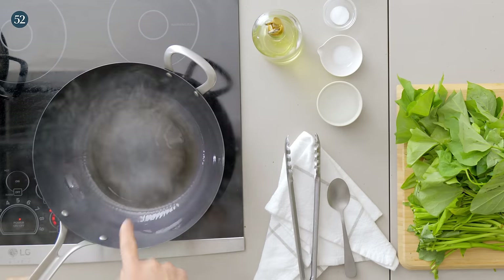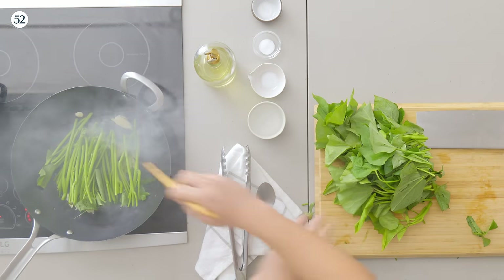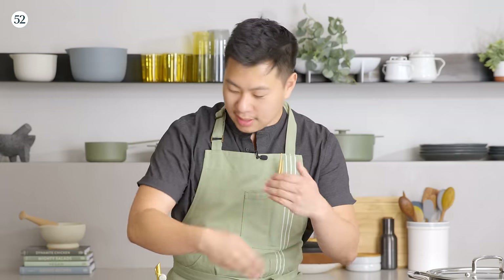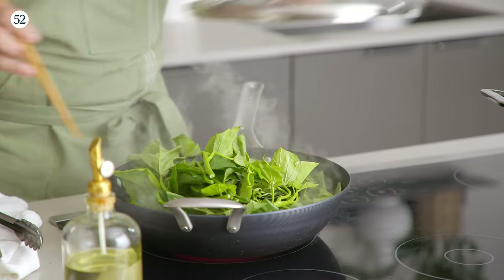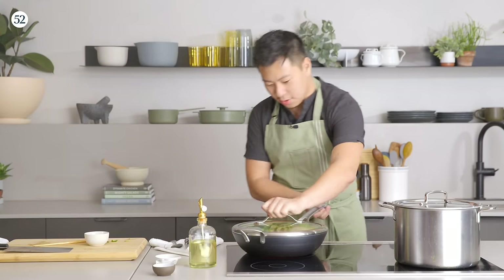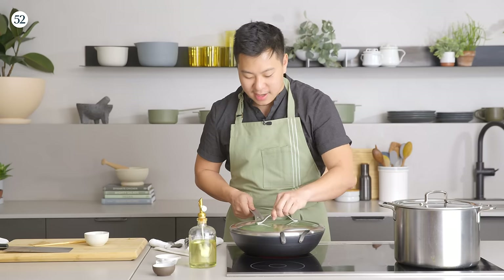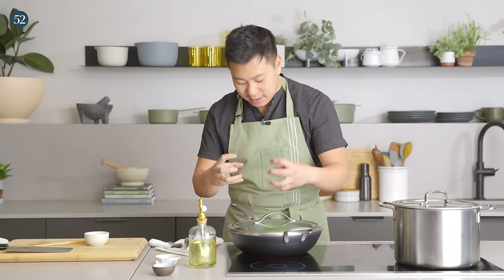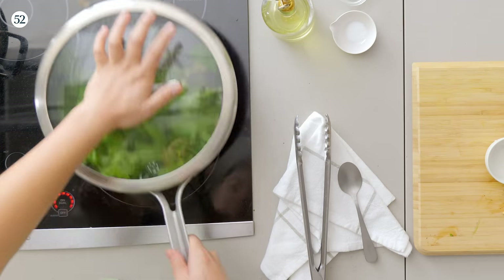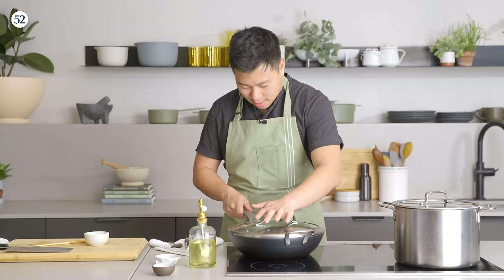Hot pan, oil goes in, oil gets hot, garlic goes in. We're not going to wait for the garlic to brown because it'll be close to burning. Once it picks up a tiny bit of color after a couple of seconds, the stems go in and we move everything around to stop the garlic from burning. Then the leaves go in and water on the side of the pan. Now we wait one to two minutes. We're cooking on an induction stove, so there's no flame — we're not trying to get wok hay. We're just aiming for a well-seasoned, evenly cooked, well-textured leafy green. I'll keep the lid on and move it occasionally to make sure the cook is even.